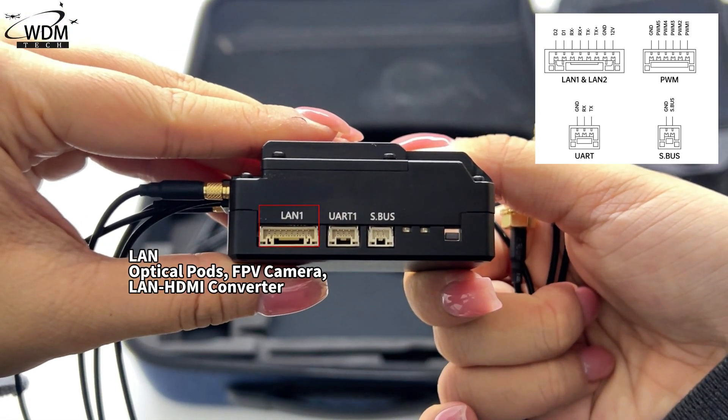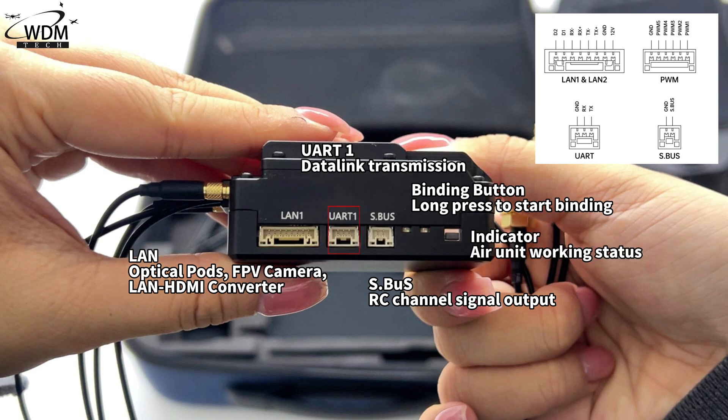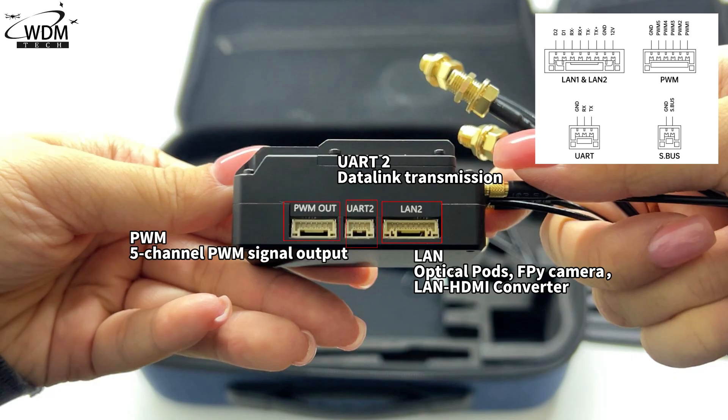The sky unit ports include LAN, optical pod connection, FPV camera input, LAN-to-HDMI converter, and Type-C. It supports data link transmission, S.bus RC channel signal output, and 5-channel PWM signal output.